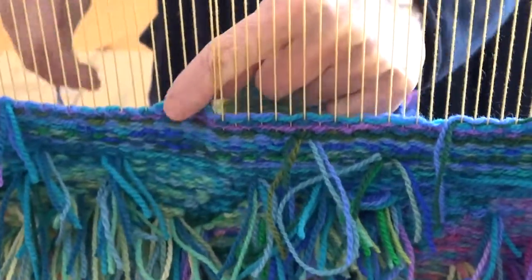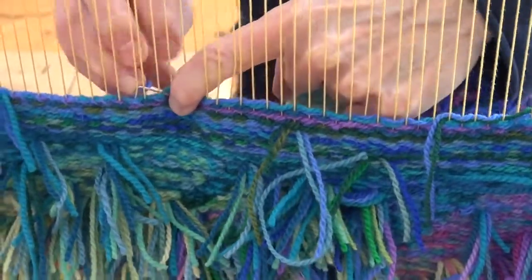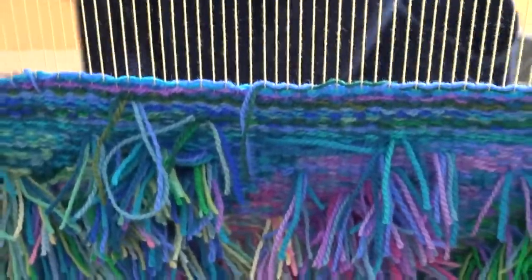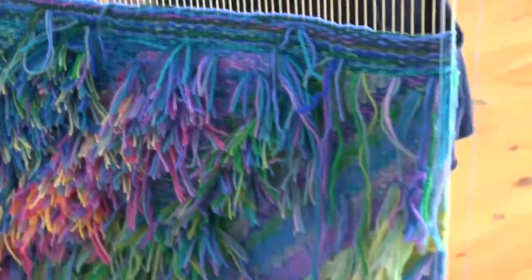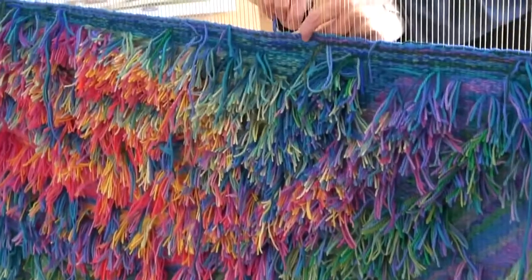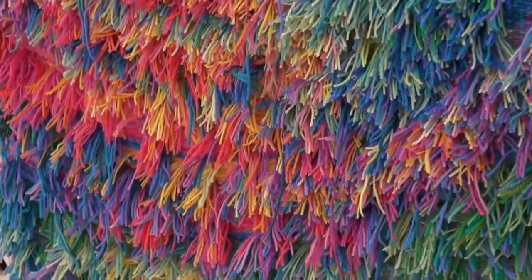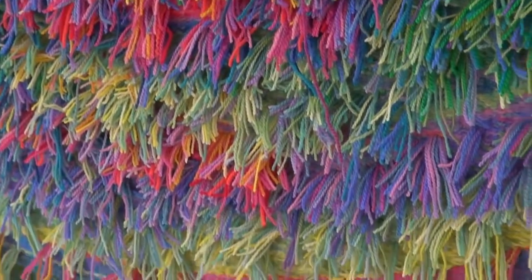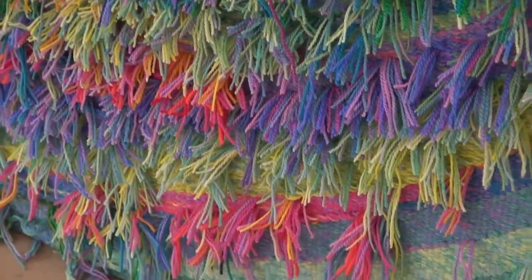A piece like this takes two and a half to three months if weaving full time. There is a design process first of all. This is a commission, so she worked with clients who are actually in Edmonton.